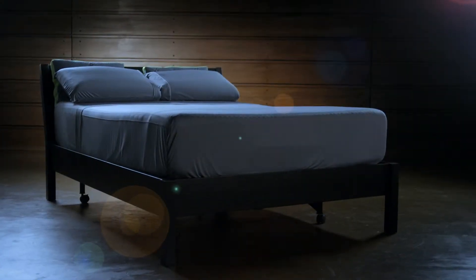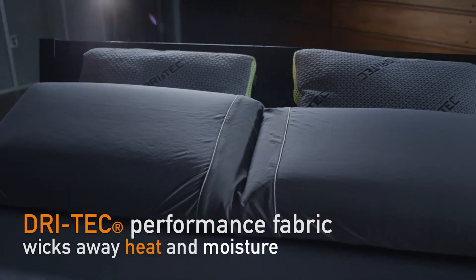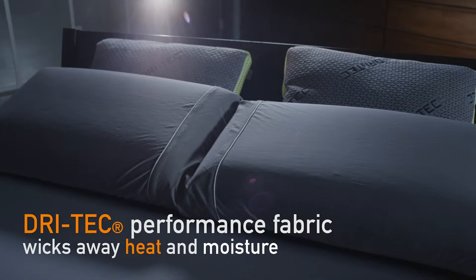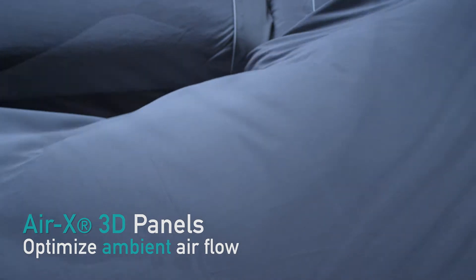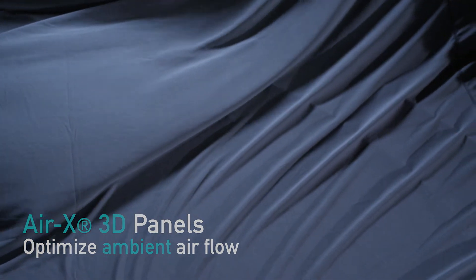Dry-Tec Sheets explore the next dimension of rest and recovery. Dry-Tec Performance Fabric wicks away moisture and dissipates body heat so you sleep comfortably and wake up refreshed. Air-X technology ventilation panels allow air to flow freely, helping your body regulate its temperature, creating an optimal sleep environment.